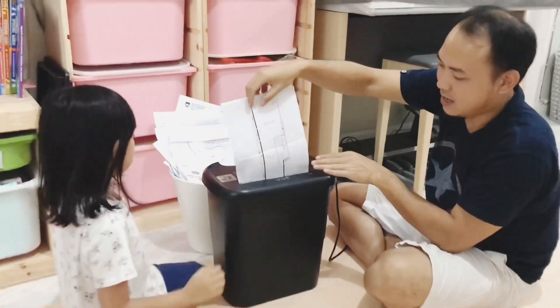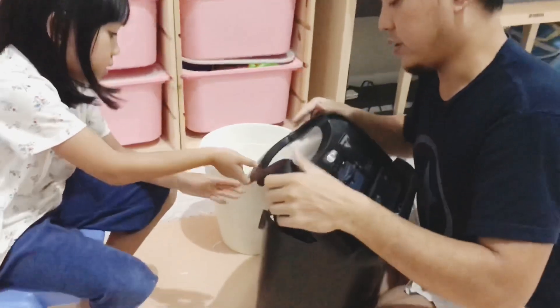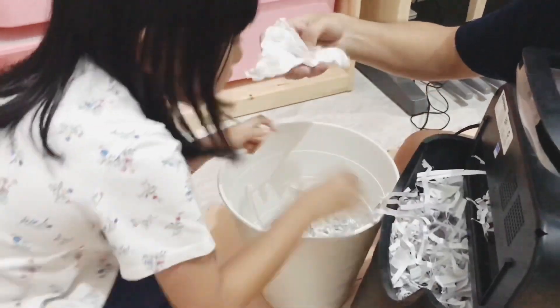First, we need to shred the papers. You need to ask help from your parents when you are using a paper shredder.